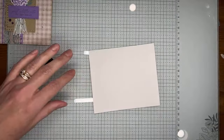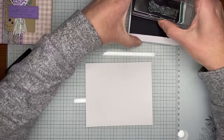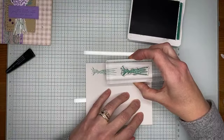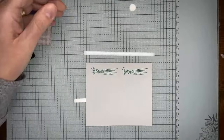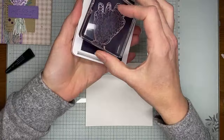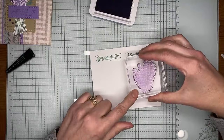Next up is some stamping. I've got the stem image from the Painted Lavender stamp set in Shaded Spruce ink, and I'm going to ink that up well and stamp it twice on Basic White card stock. Then for the lavender blooms grouping, I've got Highland Heather ink — I love these colors together. Stamping the Highland Heather blooms on Basic White card stock.